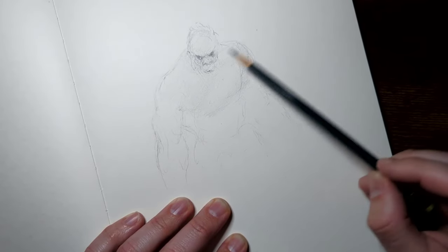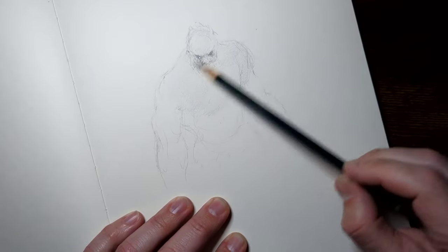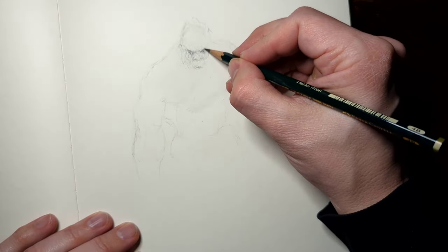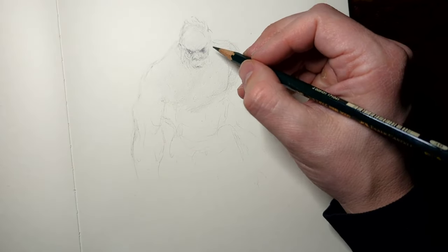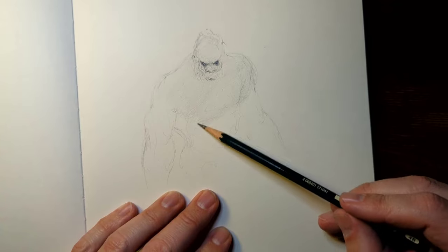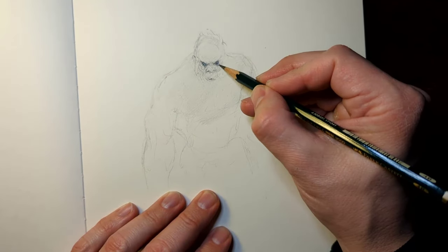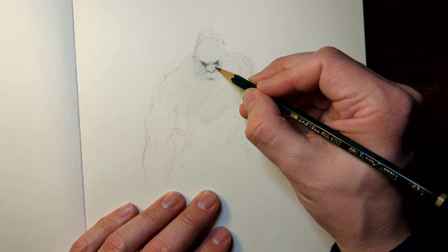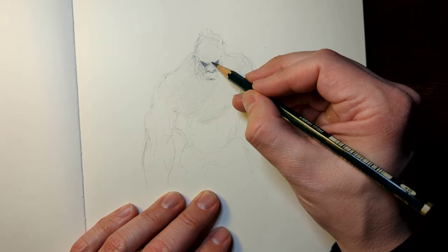With me, in this Bigfoot that I'm sketching here, I want to convey a sense of dominance, power, and it knows something that you do not. And probably the biggest thing that it knows — well, two of the biggest things. One, it can crush you at any time. And two, you're not supposed to be there. That's not your territory.